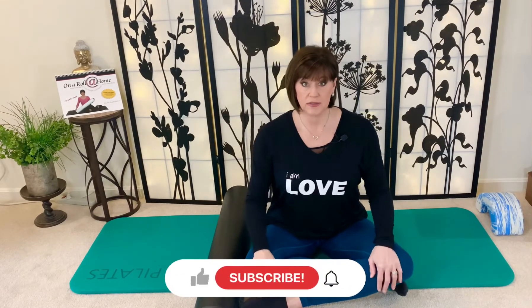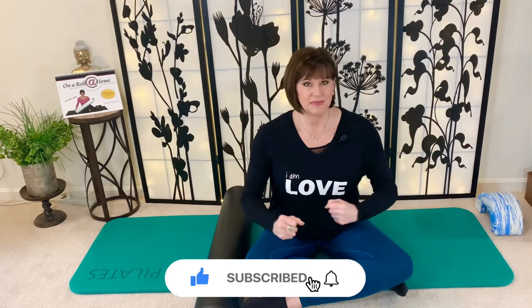Hi everyone, my name is Donna Gambino. I'm a licensed physical therapist and certified Pilates instructor, and I'm here today to talk to you about the don'ts of foam rolling. I'm doing this video because looking around YouTube, I saw a video of a woman showing posture exercises on the foam roller who was totally wrong on all aspects. I've written a book on the foam roller and consider myself an expert, having done foam rolling for over 20 years with clients.